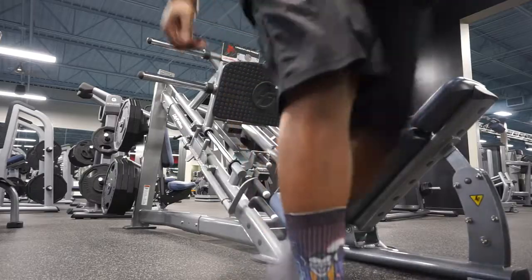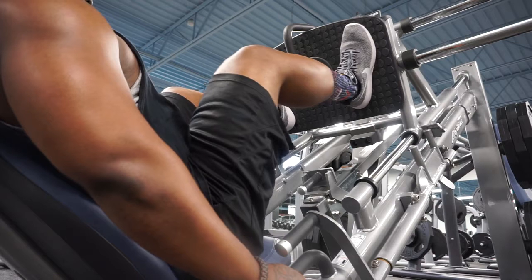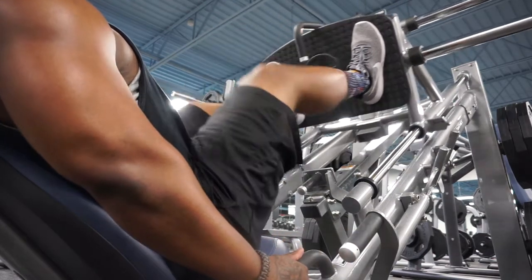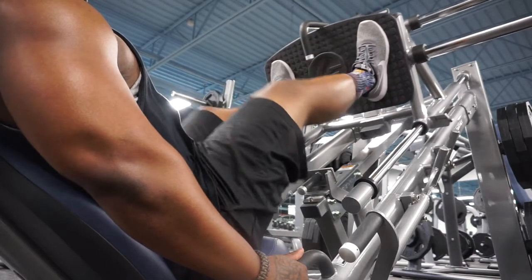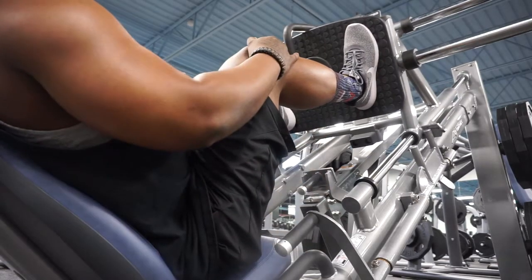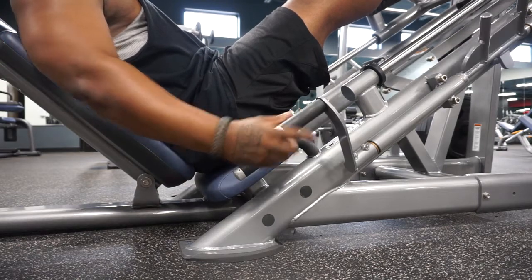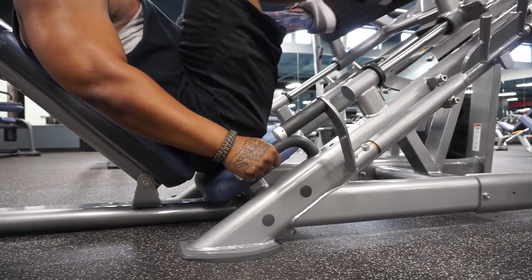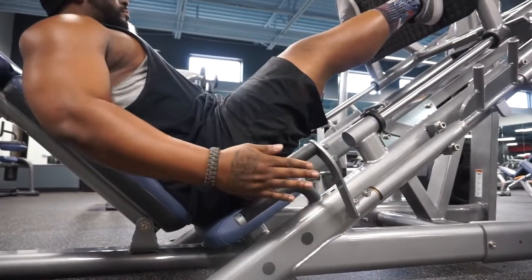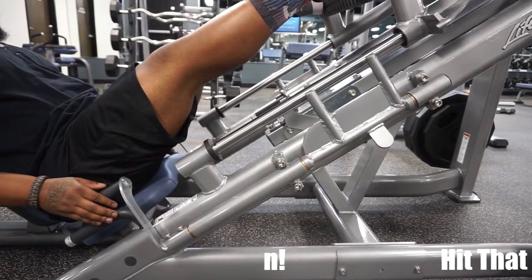With the leg press itself, I get my feet about shoulder width apart, dig those heels into the plate in front of me, and just follow my normal knee path as I press. Here you see me opening and closing the safeties — whenever I'm not pushing, the safeties are closed. When I want to begin work, I open those safeties and begin the movement, then lock it back whenever I'm done with my reps.